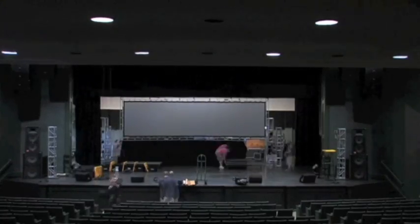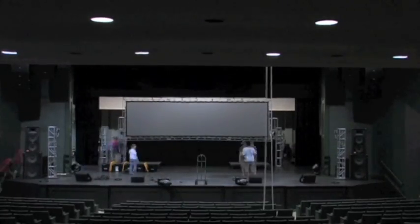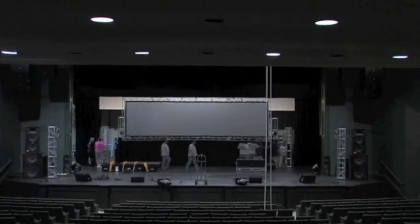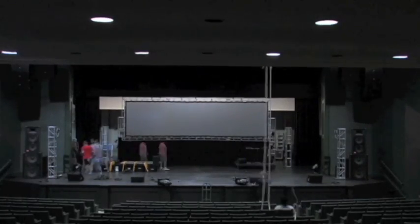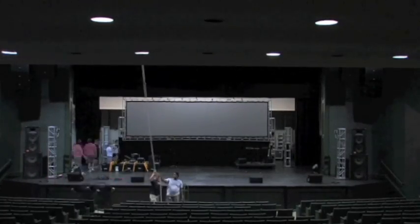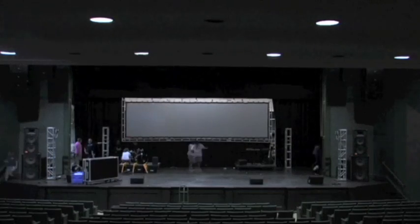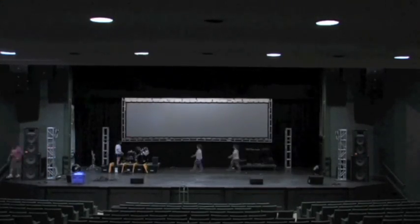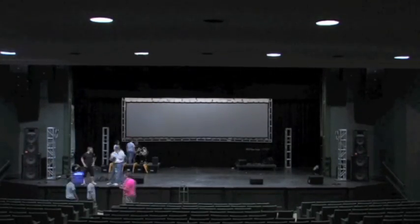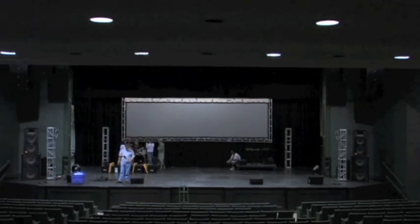We are draping the big screen, and while this is going on there are quite a few other things happening that you can't see. We're setting up the party shop in the lobby, we're setting up the front of house — all of our sound, light, and video controls in the back of the auditorium. We're also setting up the green room, stashing things in the workspace in the back, and up in the loft. What you're seeing is compressed from about four or five hours that it usually takes to set things up.